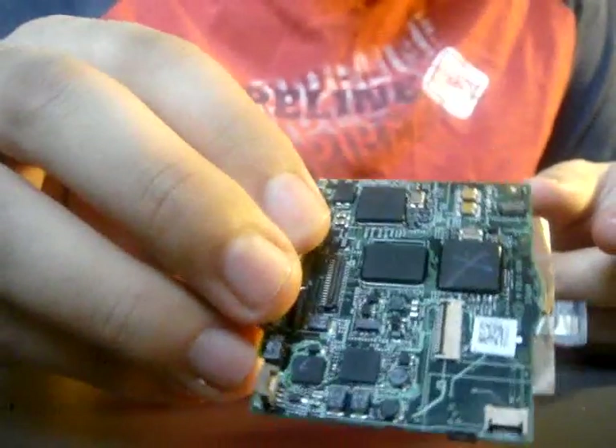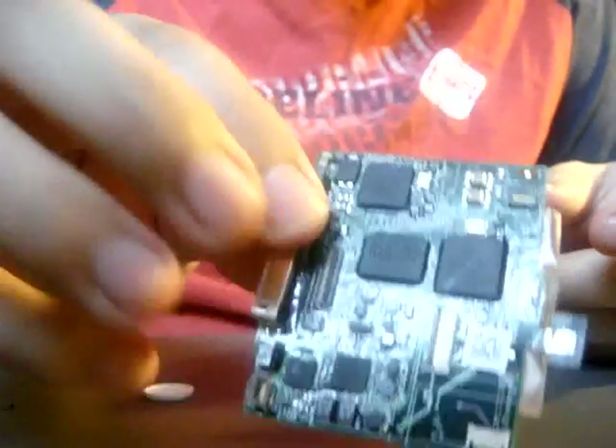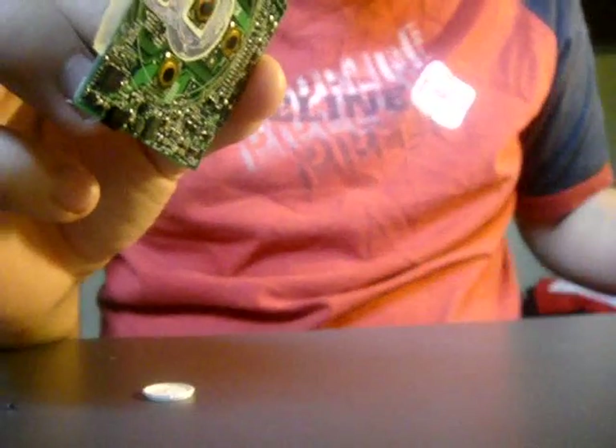There's your motherboard. You can buy one of these — if this is your problem, you can buy one of these and just put it all together. If this is your problem, buy another one of these and put it all together.